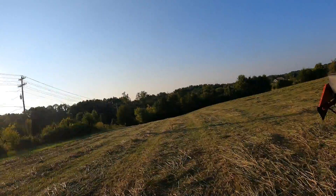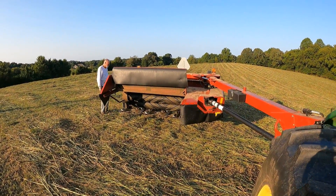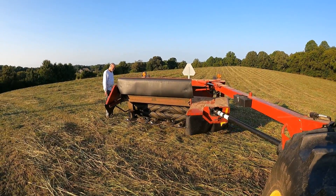I just got back to the field. They got it finished up and we're having issues with the arm or the mower folding.